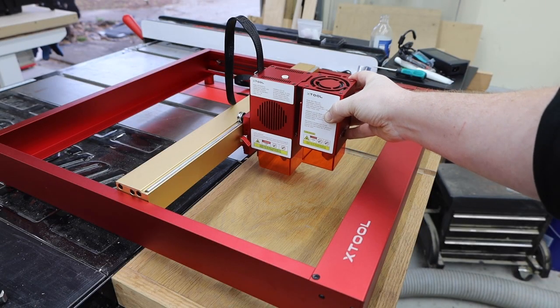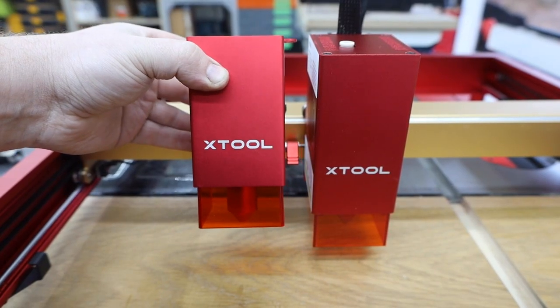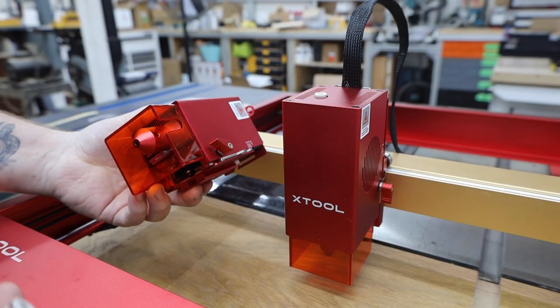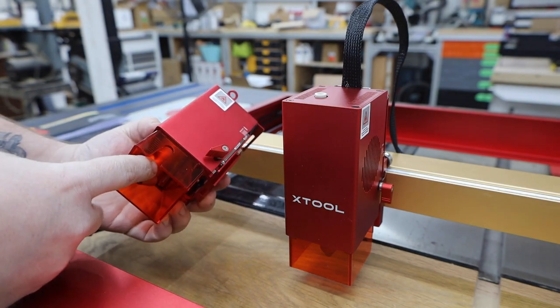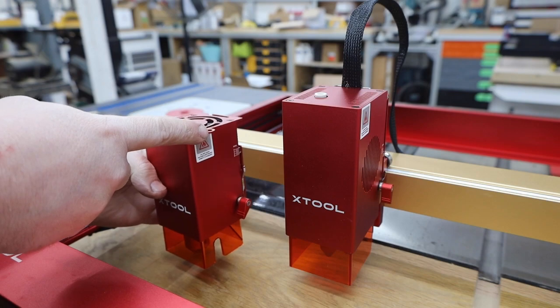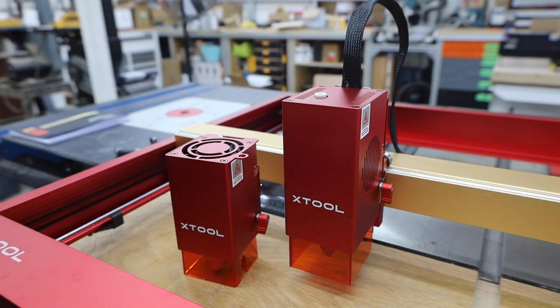You'll notice a few differences in the new laser module — obviously it's quite a bit bigger. When they added air assist to the pro models it attached to the side and you needed some fittings and a new guard to make it work. They've eliminated all of that and built it right into the new module. You just connect your airline here and you're ready to go.